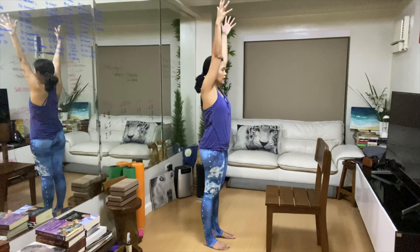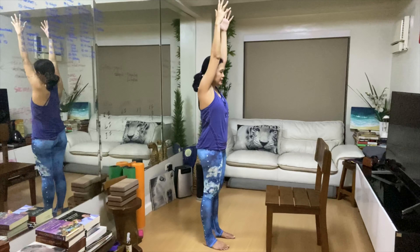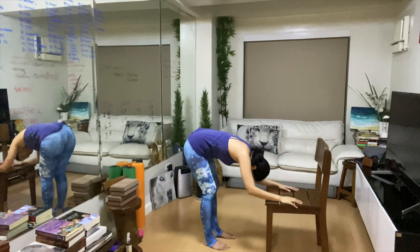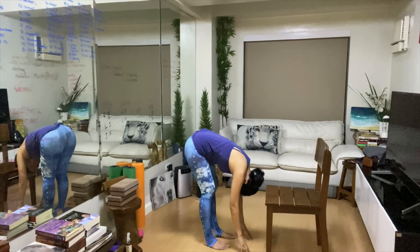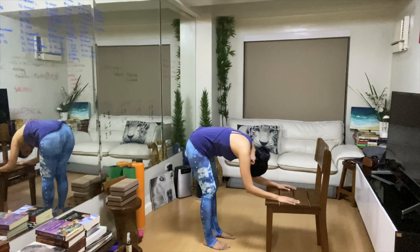Next, we're going to bring the hands up. Whenever we bring the hands up, the tendency is that our ribs flare out, so nip the rib cage in. Next, we're going to round the spine — we're creating a letter C with our spine. You may look like this with your hands on the floor, or perhaps like this. The point is to round the spine.